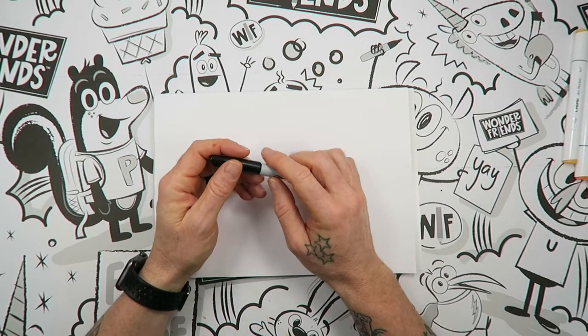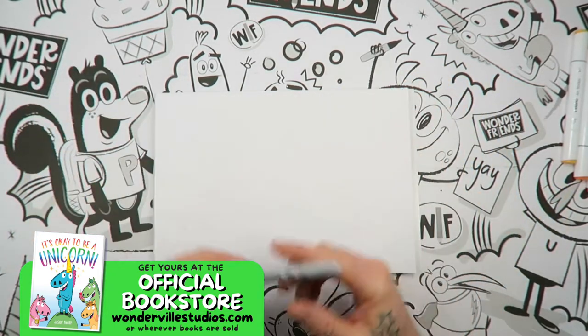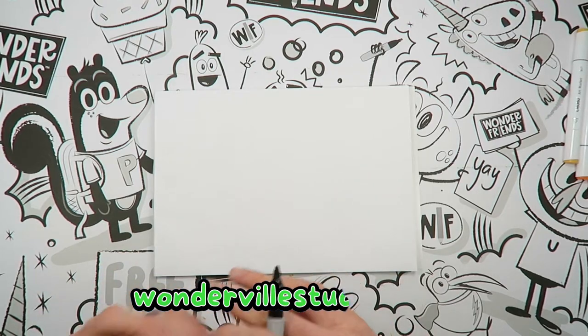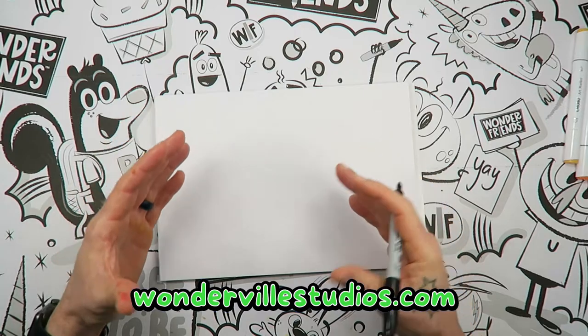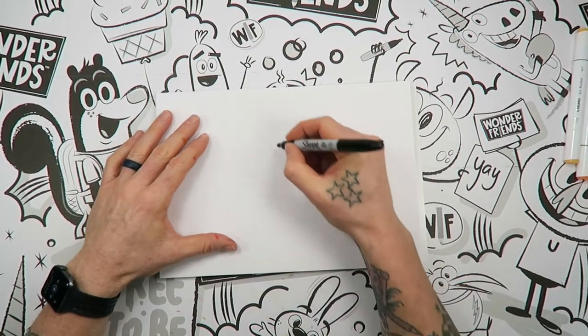If you feel that I go too fast or you feel you made a mistake, just pause the video, get a new piece of paper, rewind it — it's all good. Alright, so with our page sideways we're going to kind of start right in the middle. Now there's going to be a lot to this character, so take some patience as you start the job. We're going to start with the eyes so that way we have a place to begin and kind of build around.